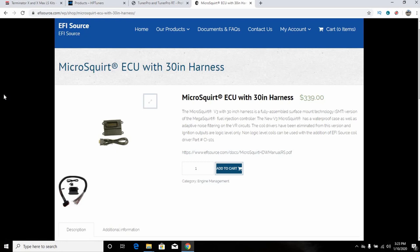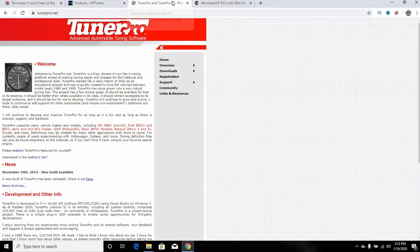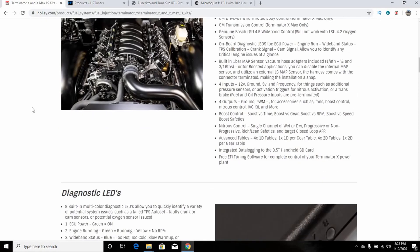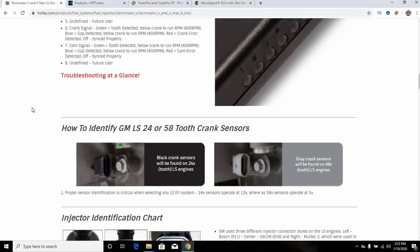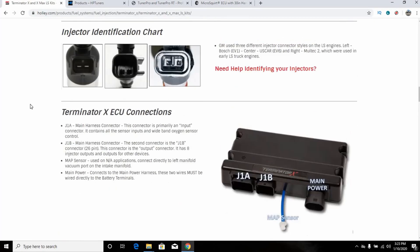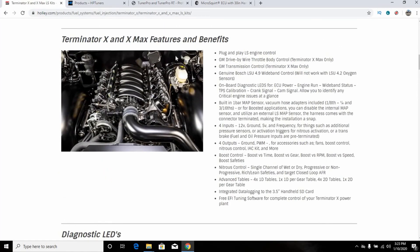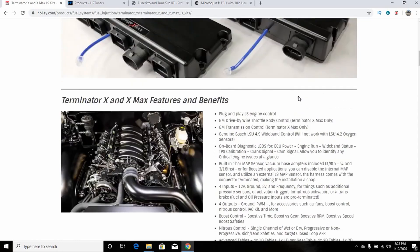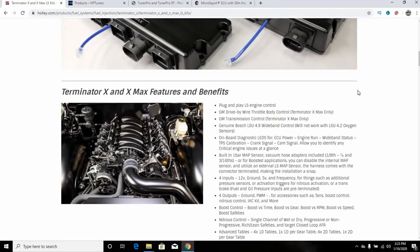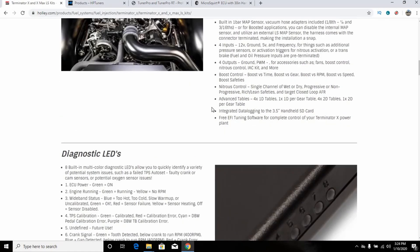Hopefully that helps clarify the different options — what they are and what they aren't. There's a lot of hype out there. I really want to like the Holley Terminator X and find a way to justify it for myself, but I can't. Maybe you can — just be aware it doesn't do all the fancy stuff out of the box. If this were $750 I'd be all in. Thanks for watching, be sure to like and subscribe, and we'll see you next time on the Driveway Engineer.